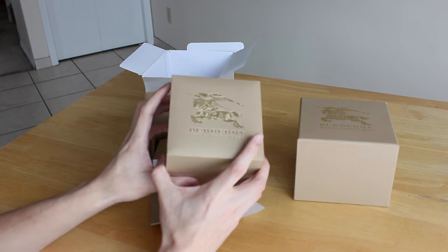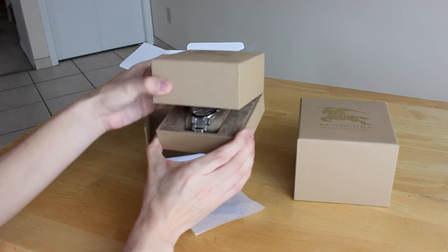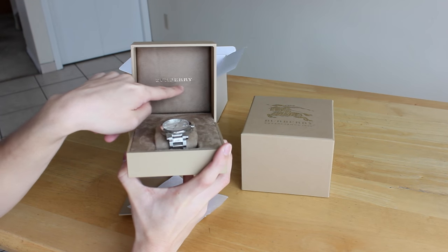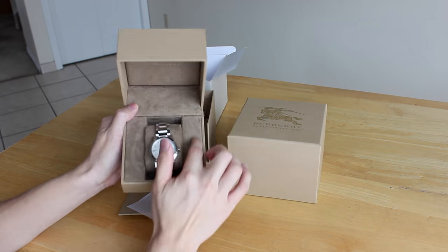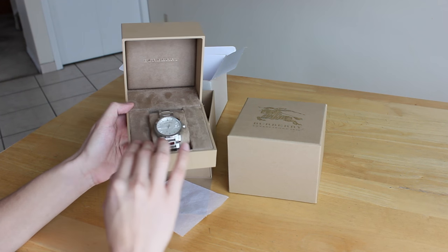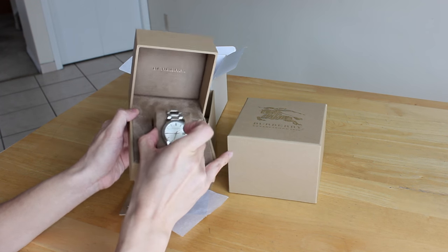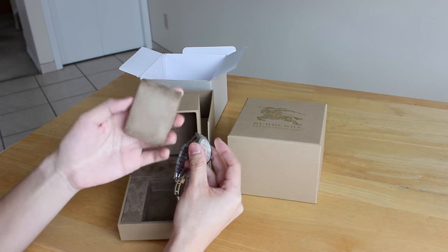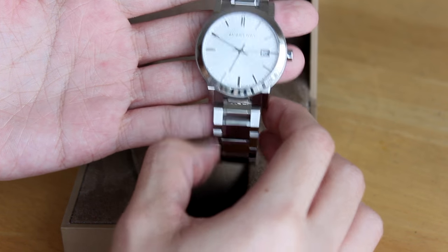Moving along now to the actual watch box — I'm going to open it up for you guys to show you all its glory. Are you ready for this, bitches? Ta-da, here it is! On the box it has the word Burberry in gold, which is very cohesive with everything else about this product. The material inside the actual watch box is 100% suede, so everything I'm touching right now is extremely, extremely smooth. The watch is sitting on this watch holder — I'm not sure what you actually call it — but this is 100% suede as well. It's very, very luxurious.